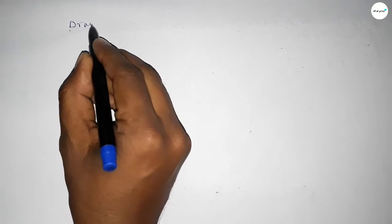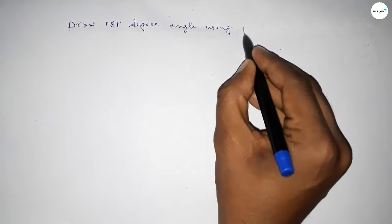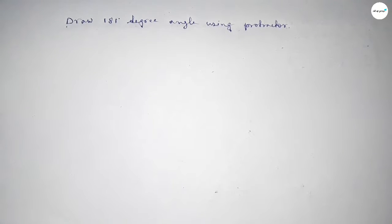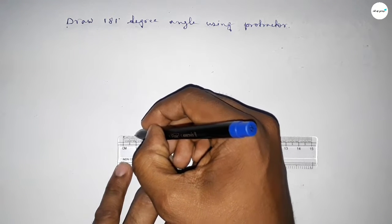Hi everyone, welcome to SI Share Classes. Today in this video we have to draw a 181-degree angle using a protractor. So let's start the video. First of all, we have to draw a straight line of any length.